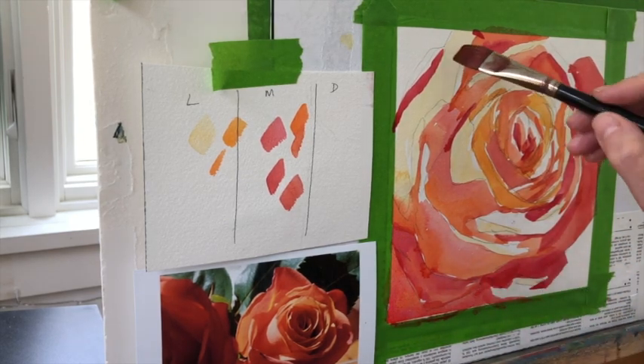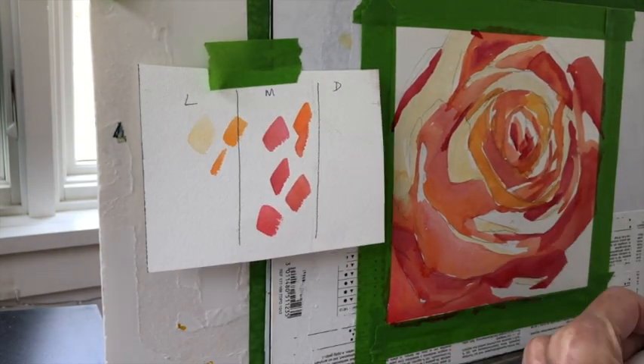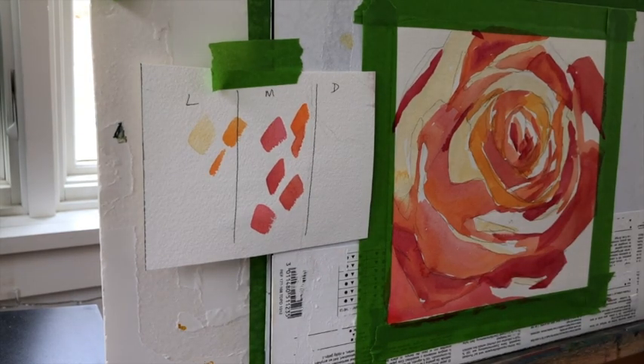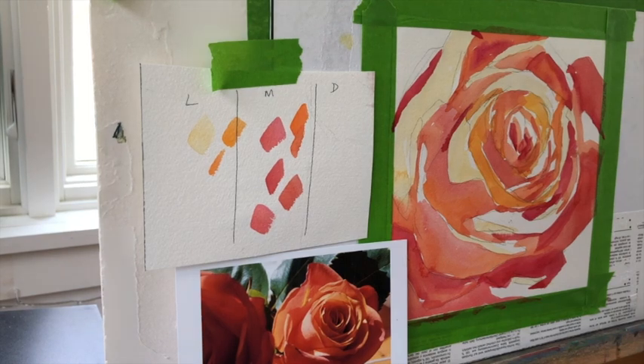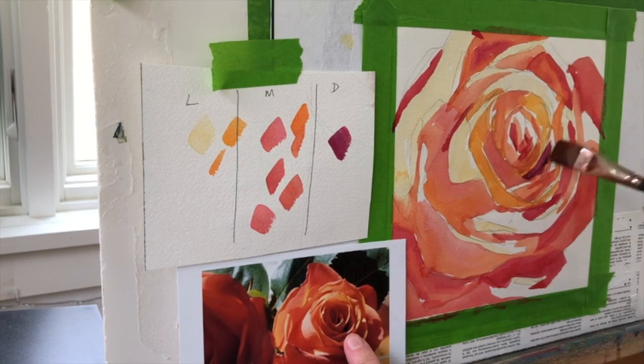The color is never going to be darker than it is directly from the tube, so I'm safely in the mid-tones. I may have six mid-tones going on here. I dried it with a hairdryer. Now I've got to put in some darks.